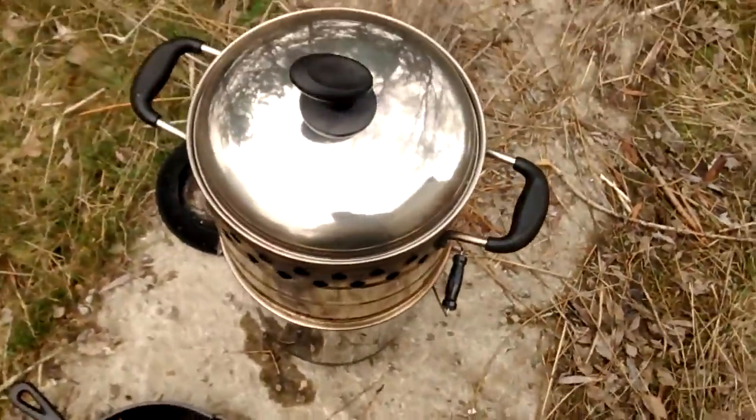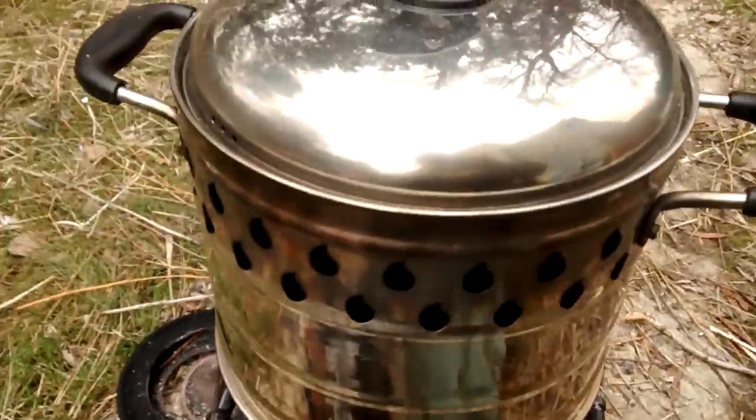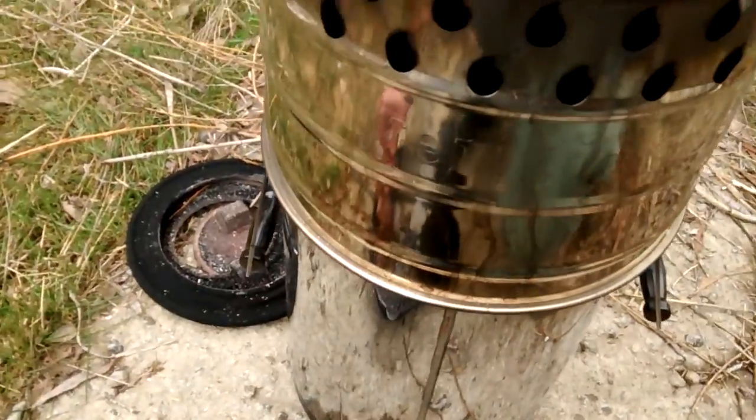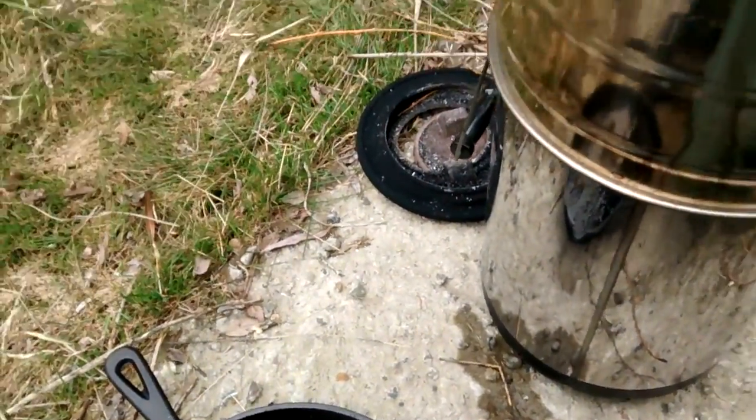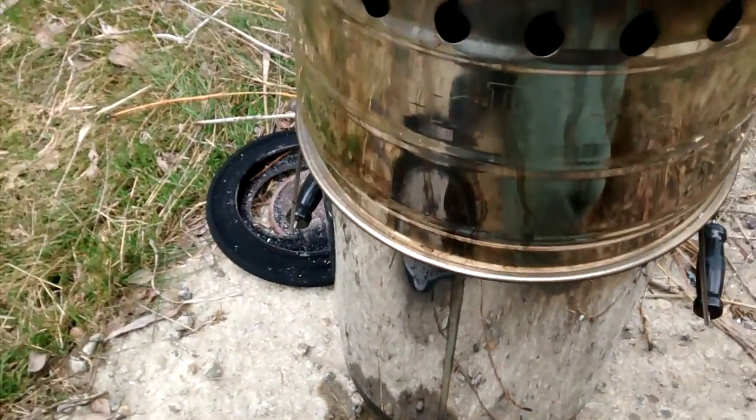You hear that? I betcha it's boiling right now. Almost done with the meat here. Kinda eating it like an outdoorsman.